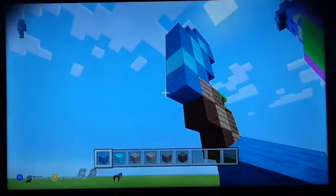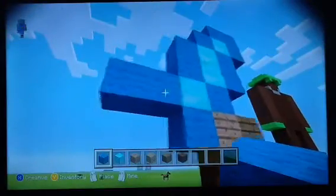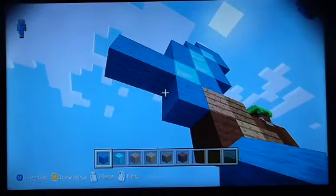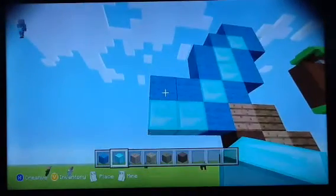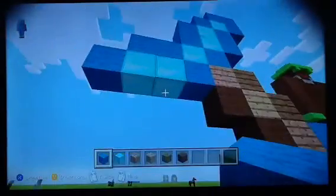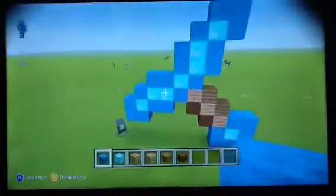Now we have to do the bottom. Put two blocks going that way on the diamond block. It'll look like that. Then put a block under which is already there - don't do that. It's already there. Then put two diamonds there, and then wool here, here, here, here, then there, and then cover it up like the other one. Now that is the handle part. Done.